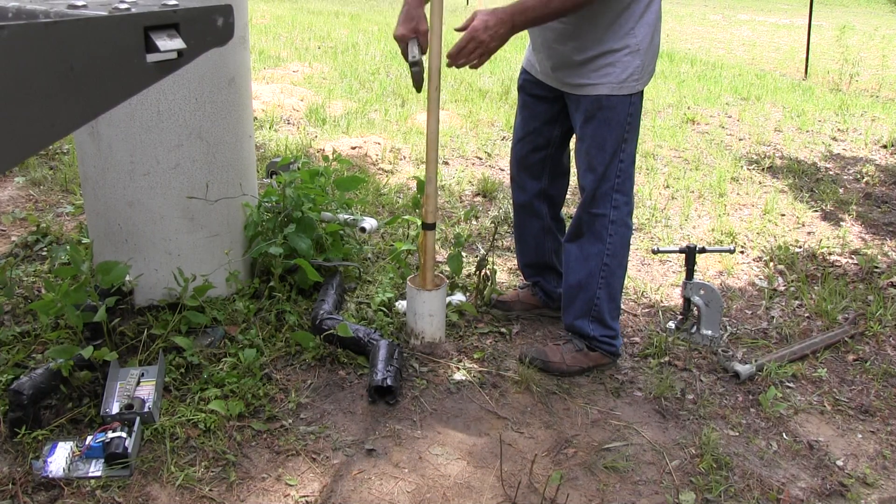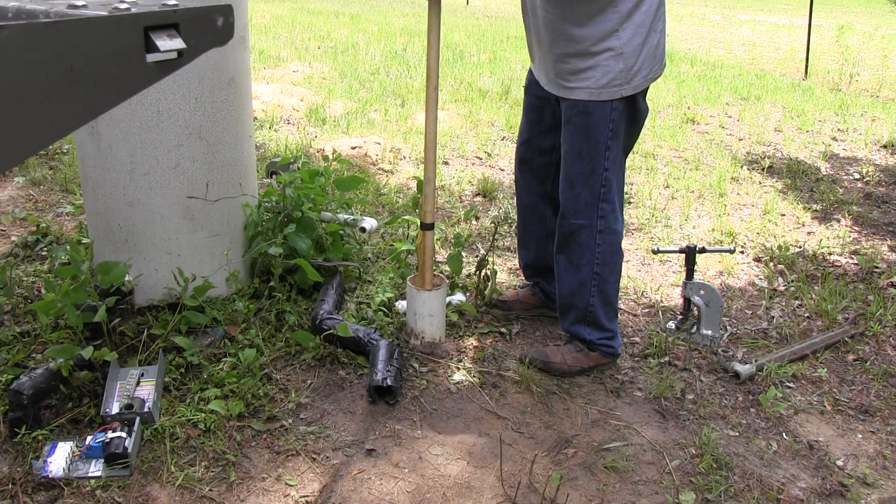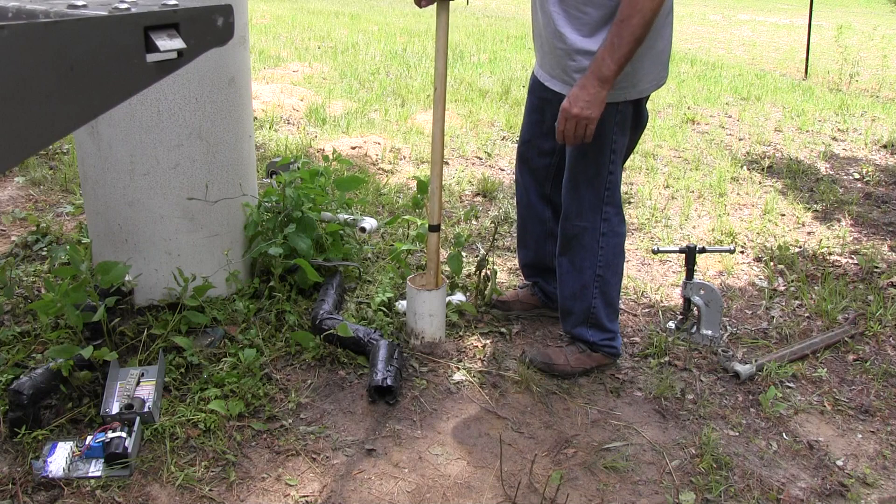I believe it overheated and the 4-inch PVC well casing down where the motor's at melted and caved in and welded the pump in place.